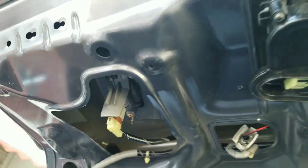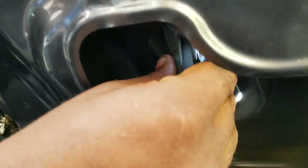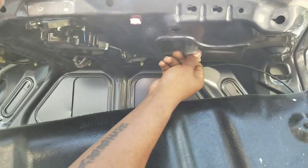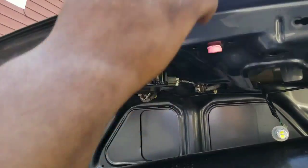Then you push up on this and the liner will come out, but first you gotta take out the screws for the reverse bulbs. You gotta unscrew this one — just unscrew it to the side.